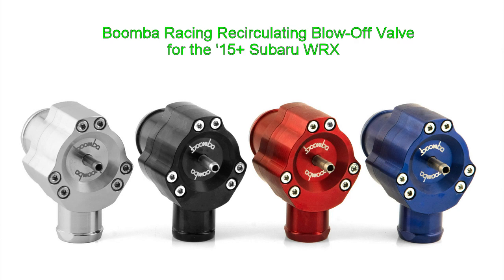Thanks for checking out our blow-off valve installation video for the 2015 and up WRX.